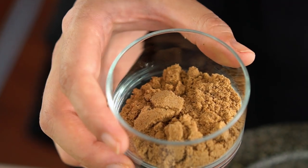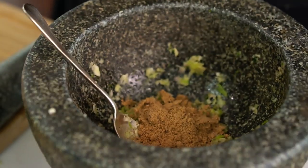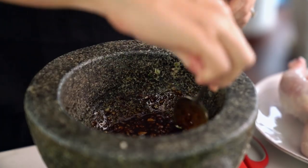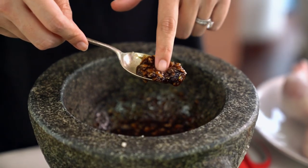Palm sugar can be really hard, which means trying to mix it into a marinade like this without heating doesn't work out so well. So I'm using brown sugar — that's easy for you guys to find. And a little bit of dark soy which is going to give us a really beautiful dark colour. That is looking and tasting lovely. Salty, garlicky, peppery. Just perfect.